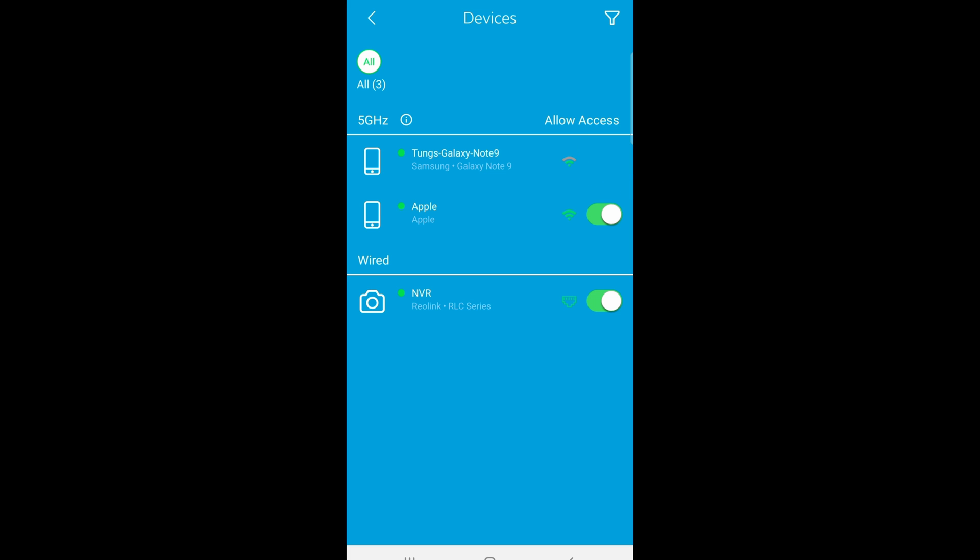On iOS, if you want to kick a device off, tap on the device and there will be a pause button. Tap the pause icon to pause the device from getting online. If you want to resume internet access, tap the play icon and that will allow the device to get back online.